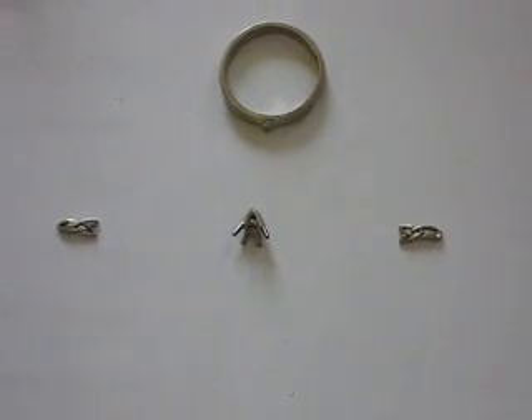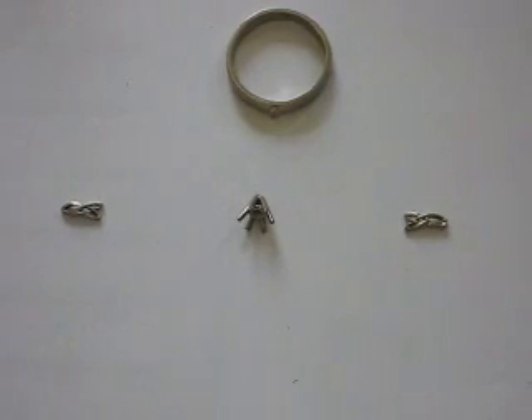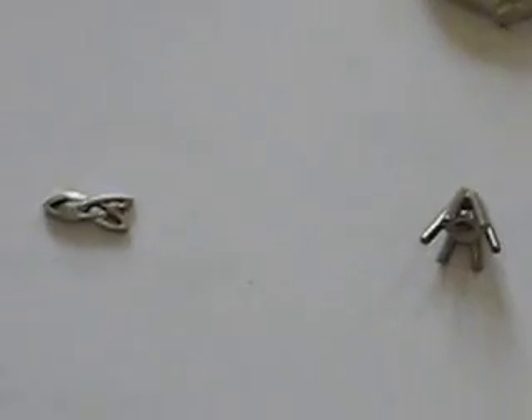The castings are then given to Colin the goldsmith to assemble. For this Celtic engagement ring there are three pieces: the centre mount, the shank, and the Trinity shoulders.